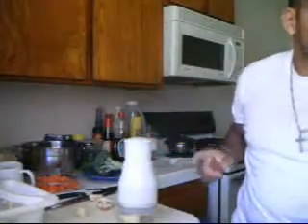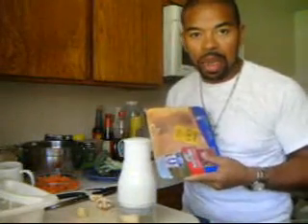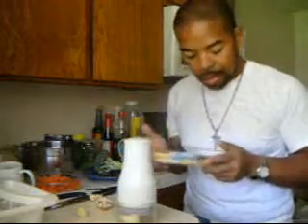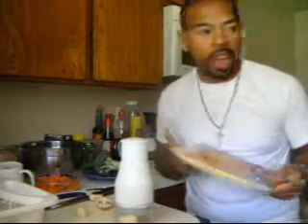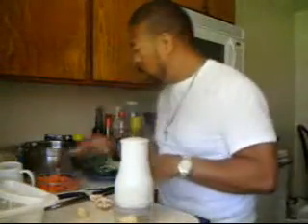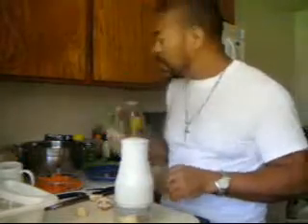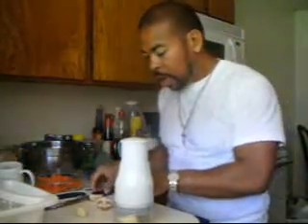I'm going to cook chicken right now. I have just the breast, staying away from fat. I got the butter sauce, I put some mushrooms, carrots, baby carrots, broccoli.